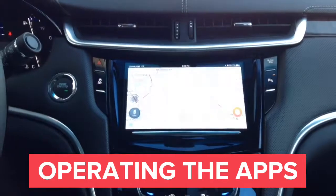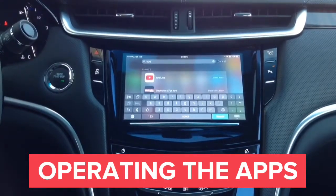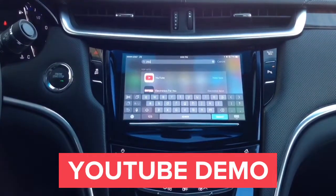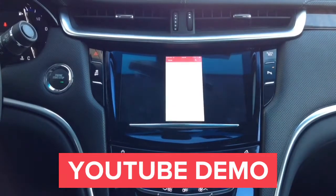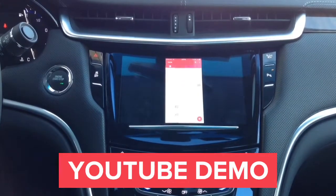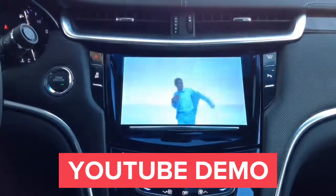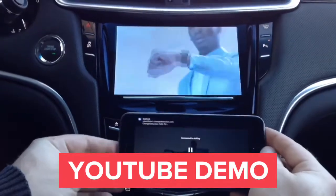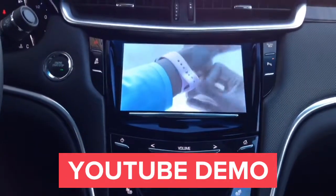Our interface can wirelessly mirror all apps, and also supports wired iPhone mirroring. We'll demo the YouTube application — start the app and play the first available video on the home screen. You get full-screen HD quality YouTube right on your car screen. Any lines you see running on the screen are not there in real life; that is just how the camera records the car screen.